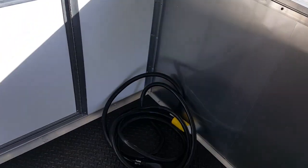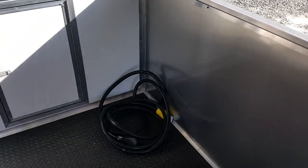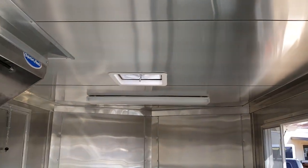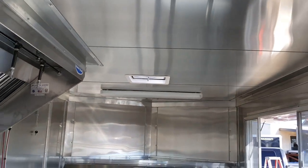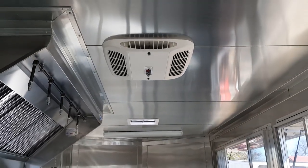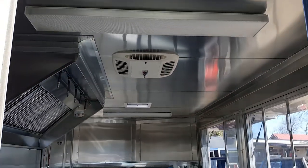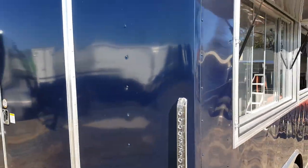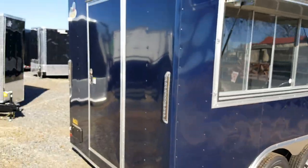For the electrical package, it's a motor base plug — you just plug it in on the outside. You've got a roof with lights in the ceiling, a 13,500 BTU AC unit with heat, and LED lights all the way around the trailer.